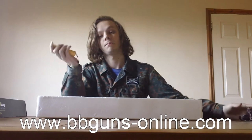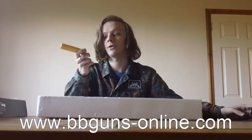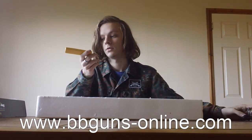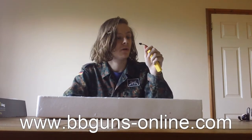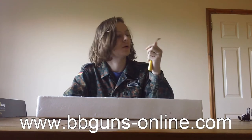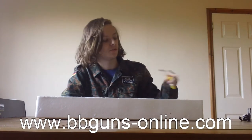In the box you get a charger. You also get your battery, which is a 9.6V 300mAh, and it actually has a Deans connector, which I was very surprised at and very pleased to see. That's a lovely touch.